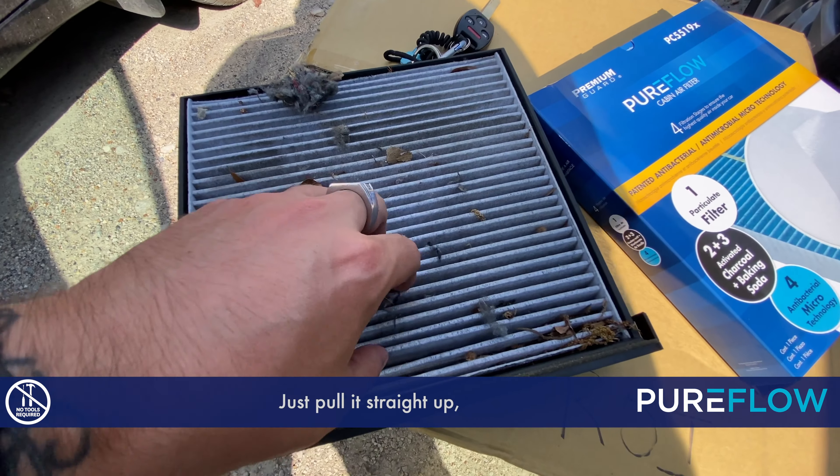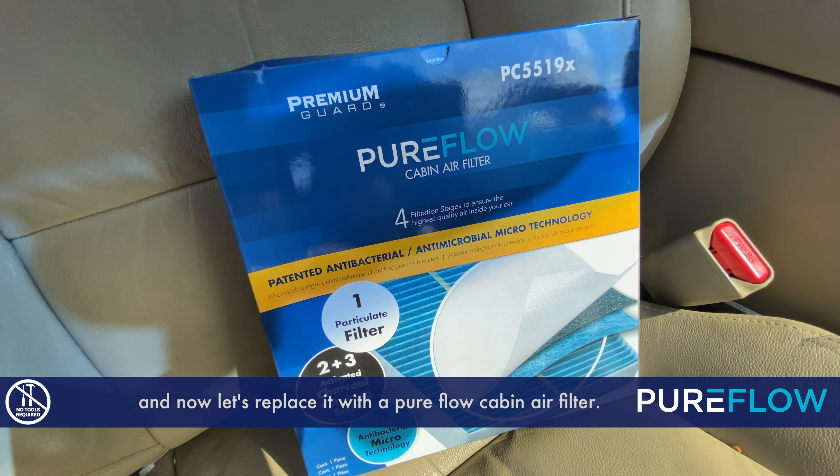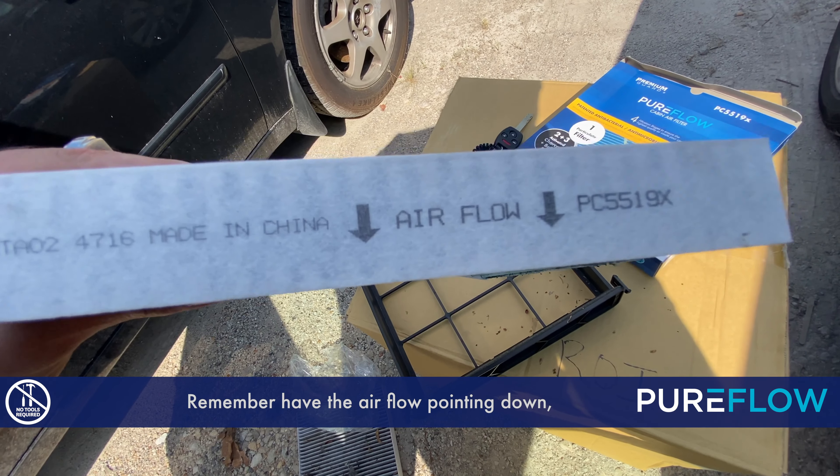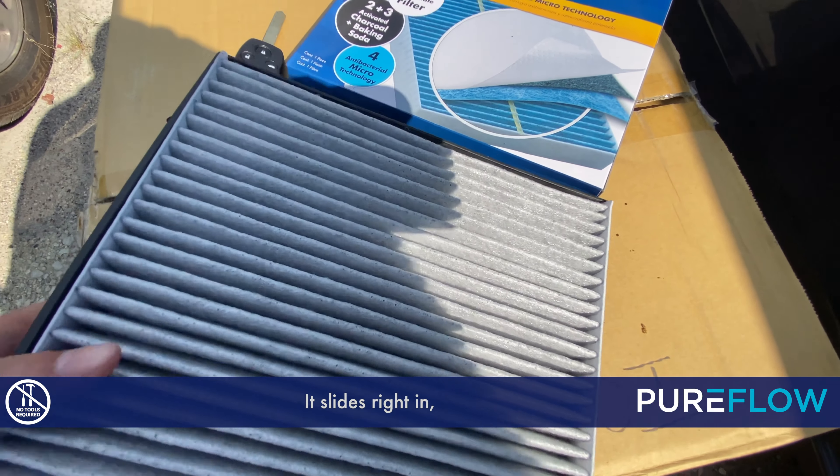Now let's remove this filter from the housing — just pull it straight up. Now let's replace it with a PureFlow cabin air filter. Remember to have the airflow pointing down, just like we said before. It slides right in, and now you take the housing.